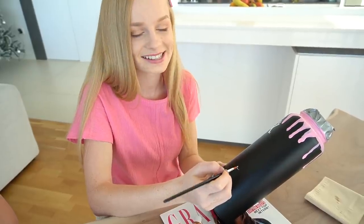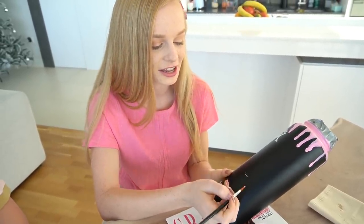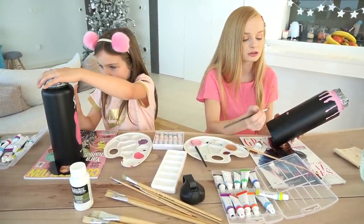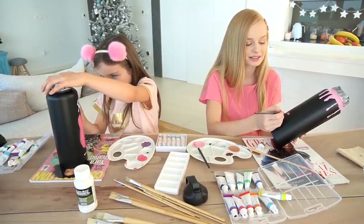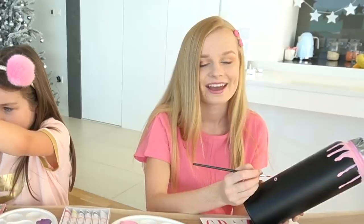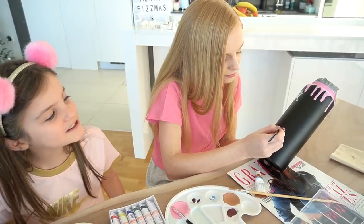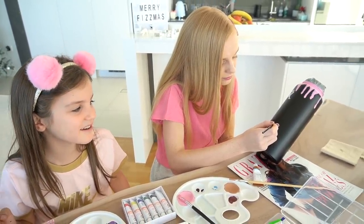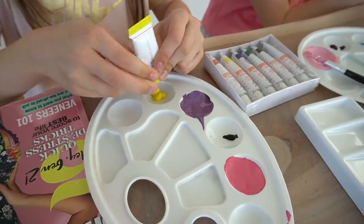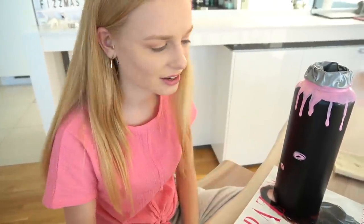I was like this is gonna be so monumental and then it was just the tiniest little bit of paint ever. Painting is so much harder than drawing, and drawing is so much harder than drawing on your iPad. I can draw okay on my iPad but painting is so difficult. Are you doing donuts all over the bottle? Yeah! Stars too — I don't know why I did that, it looks terrible.